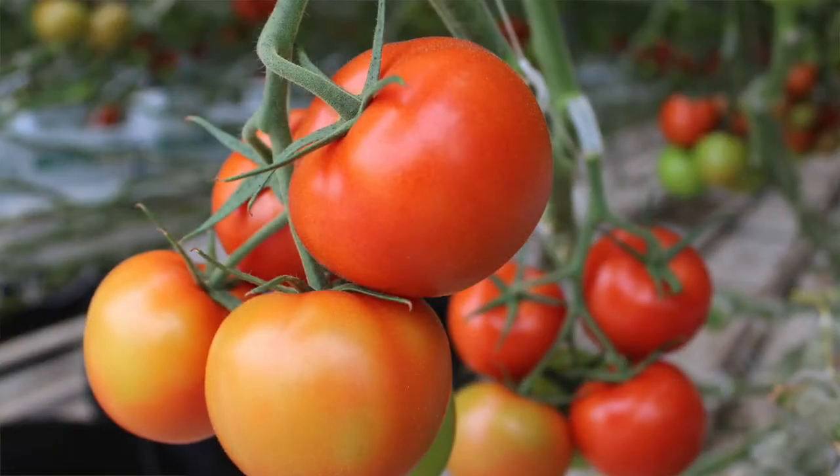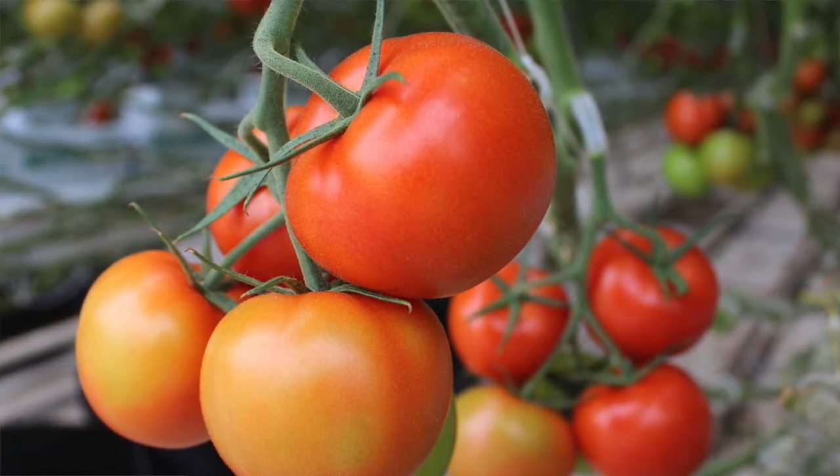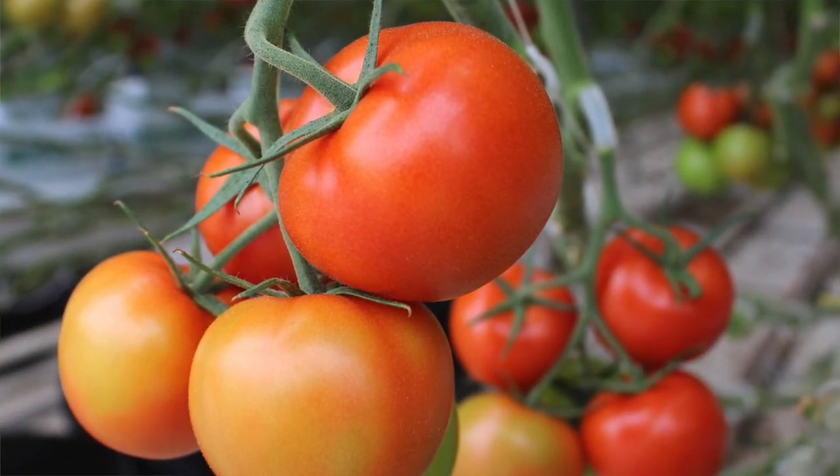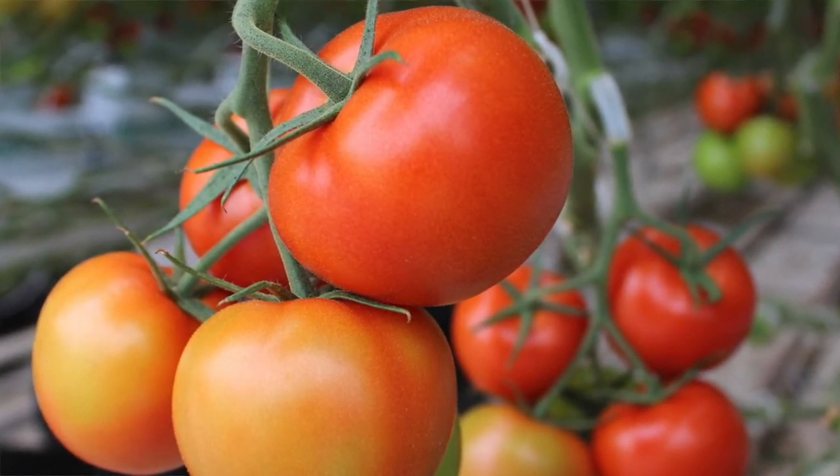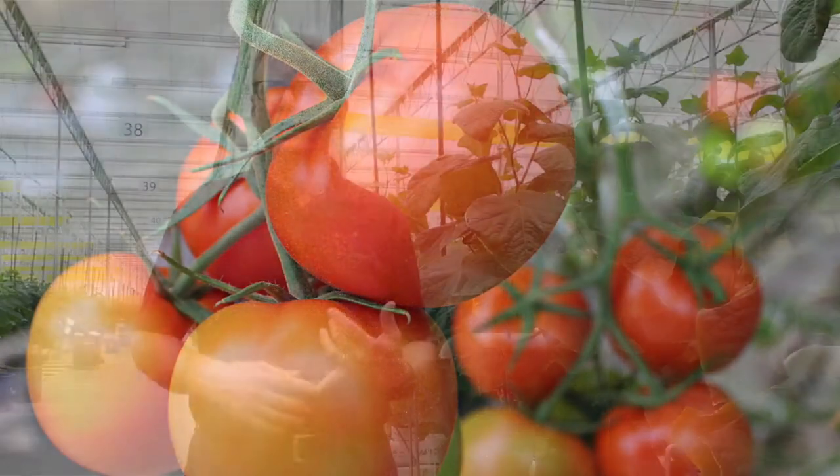We purchase the seeds and send them to a propagating company. For every tomato plant, we send two seeds: one to be germinated as the root stock and one to be germinated as the vine stock. We send those seeds to our propagator — in our case, it's a company in Ontario, Canada.